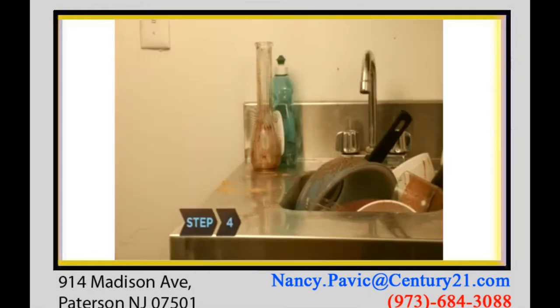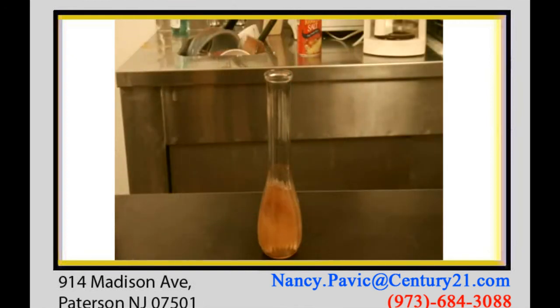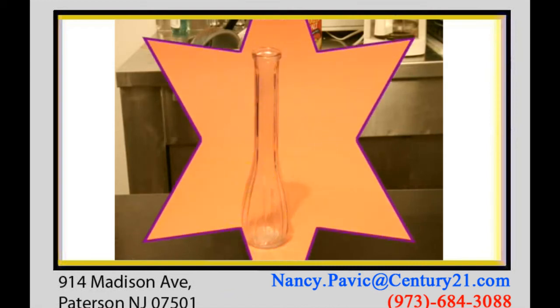Step 4. Remove the icky residue that gathers at the impossible-to-reach bottom of narrow-neck vases by filling them halfway with water and adding two tablets. Wait until the fizzing stops, then rinse the vase clean.